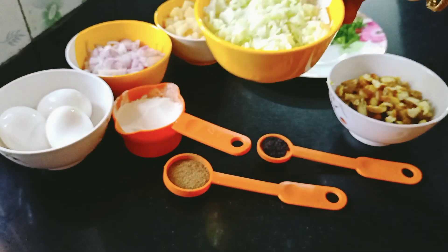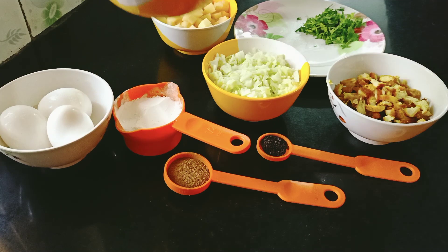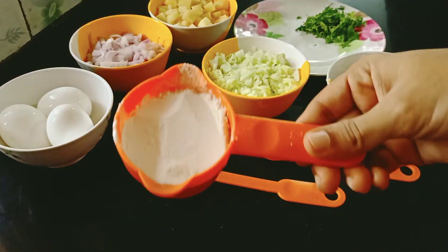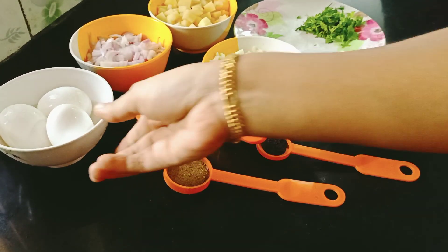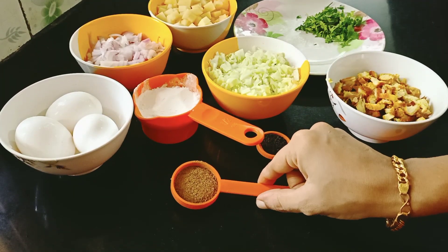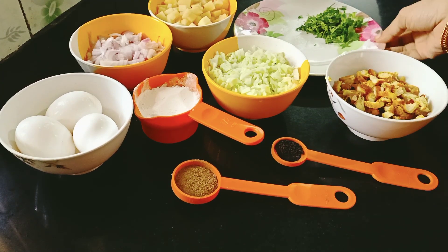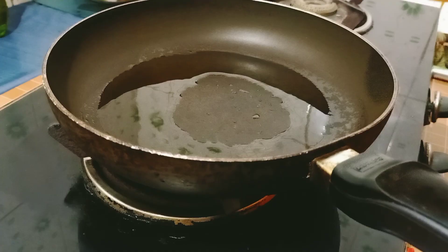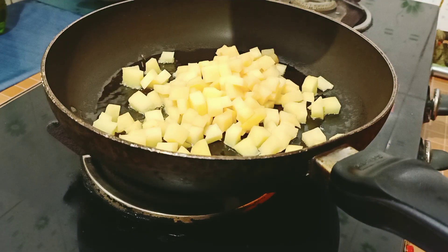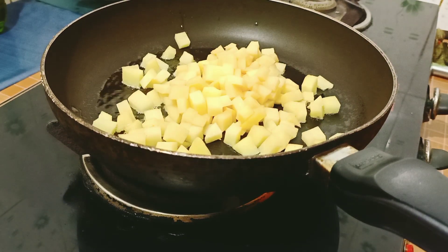1 cup of cabbage, 1 cup of potato, 1 cup of onion. 1 cup of tomato, 1 cup of onion. Add 1 tsp of onion.